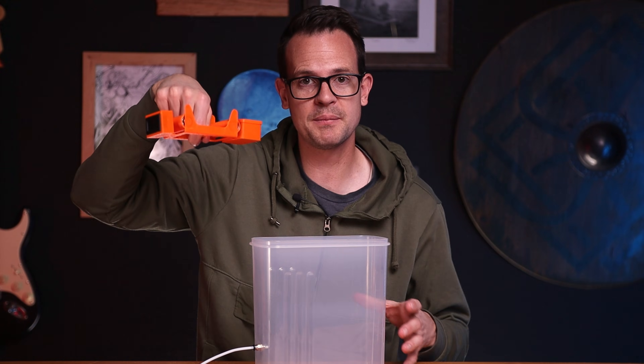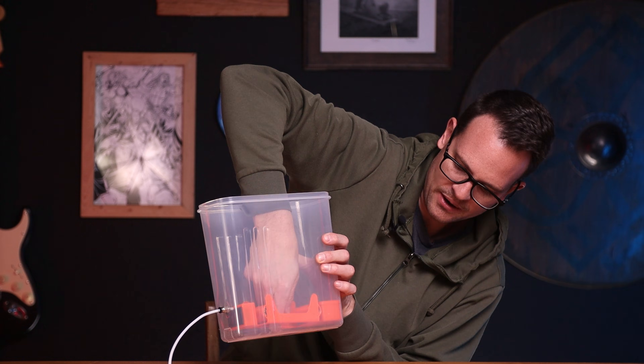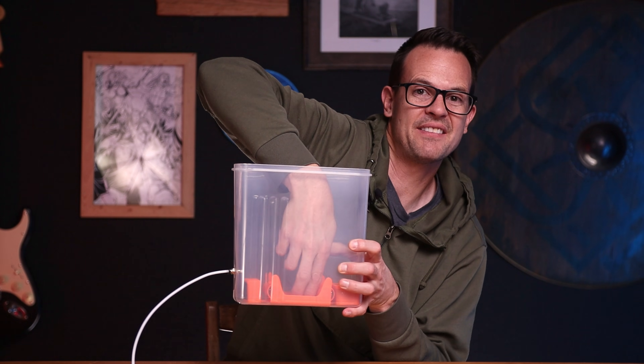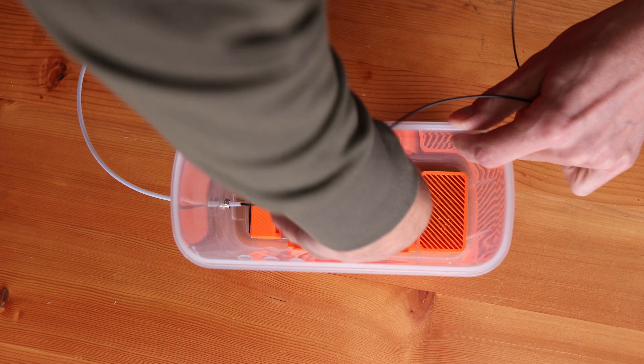With the roller assembly finished and the cereal container prepped, just set the roller assembly down in there. It pushes up against the back and the front catches on the little grooves, so it really only fits in one place. Then you're all assembled and ready to put in your filament.